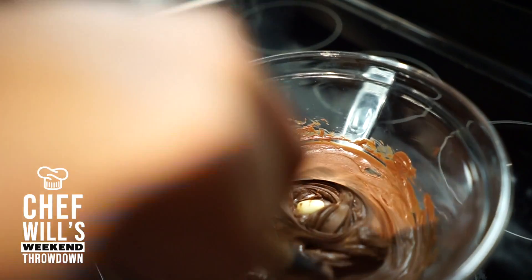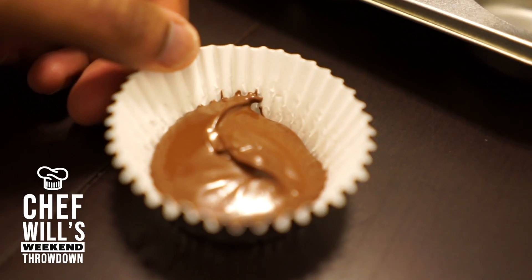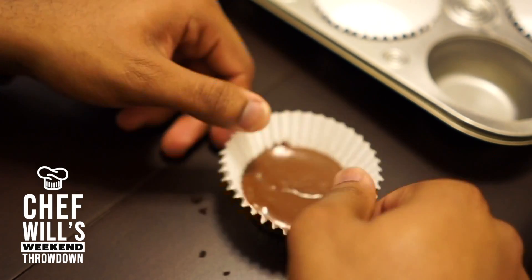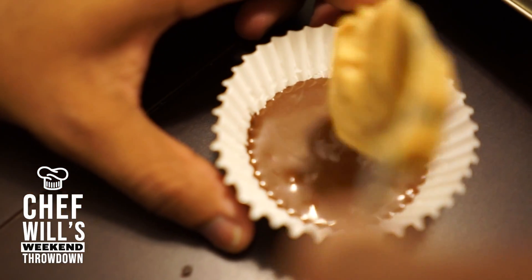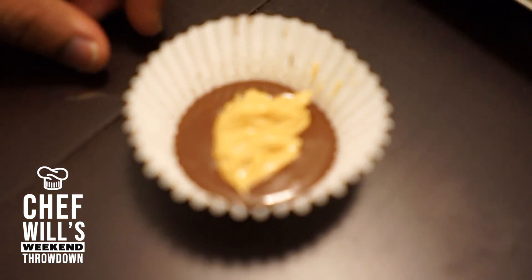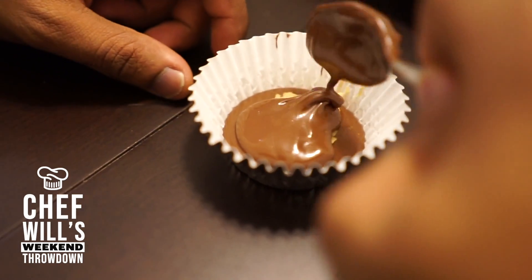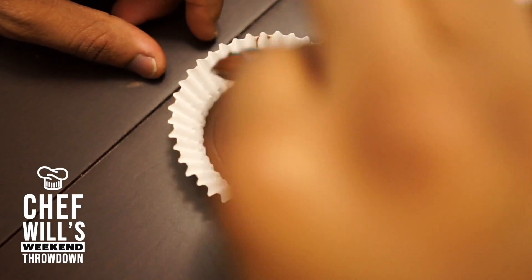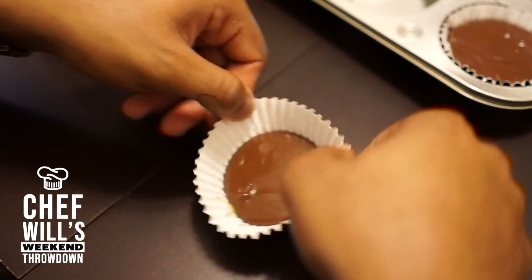Now that our chocolate is melted and ready to go, we can start layering our chocolate in our cupcake liner. I will drop teaspoonfuls of chocolate mixture into our cupcake liner. Then I will drop a scant teaspoonful of peanut butter mixture into each cup. Afterwards, I will top with another teaspoonful of chocolate mixture and will repeat five more times. Be mindful when dropping your peanut butter mixture onto the chocolate — make sure you do your best to stay in the center.